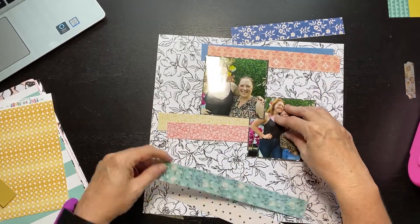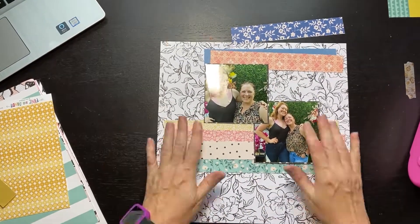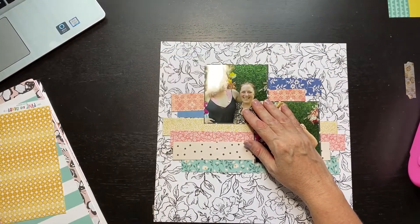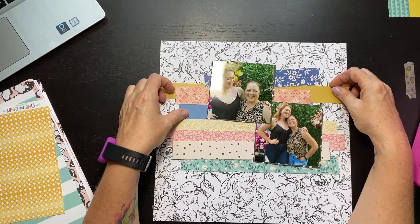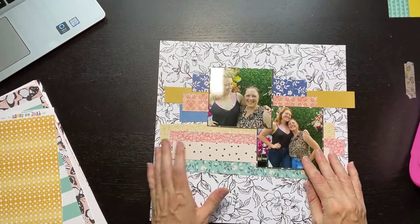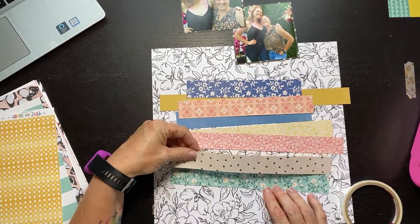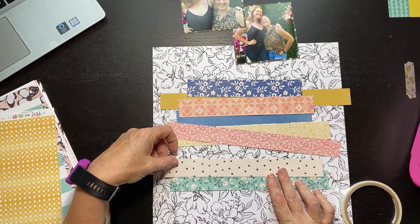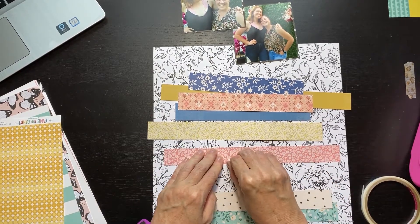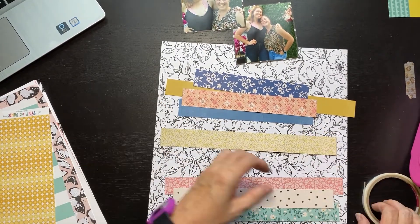The layout is coming from something I would have found on Pinterest — I'm certain it's saved on my board, so I'll put a link down here. I don't remember now if it was a sketch or an actual layout, but it had these strips of patterned paper going behind the photographs. The background here is a black and white floral. I feel like lately I've been using a lot of busy backgrounds, but the patterns are all kind of complementary. I'll show you toward the end — I actually slow it down.